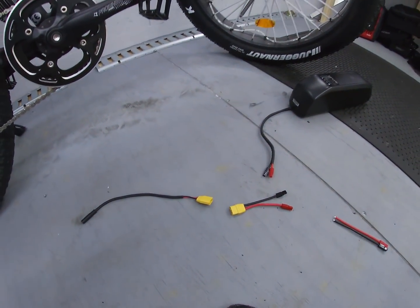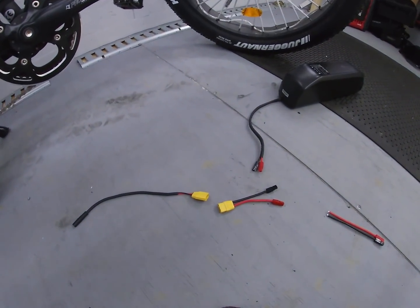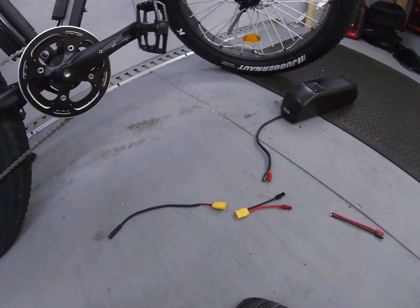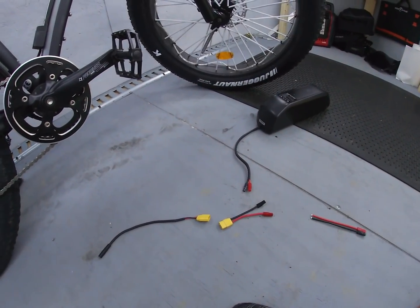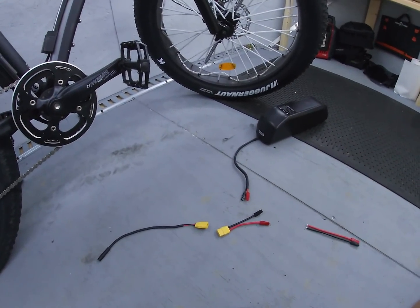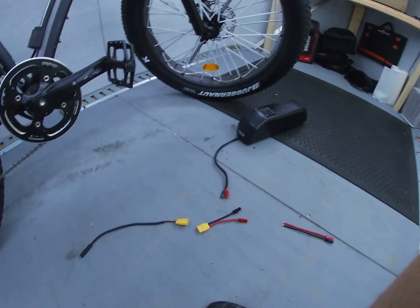These wires coming out of the battery are definitely a higher gauge, and they might even overheat with this setup — who knows. That's what my channel is about: just some regular guy messing around. Do not take my advice — I'm just documenting how I'm doing it for your entertainment. Find a better way, find a proper way, or have an electric bike technician do it. But this is how I'm setting it up for now.